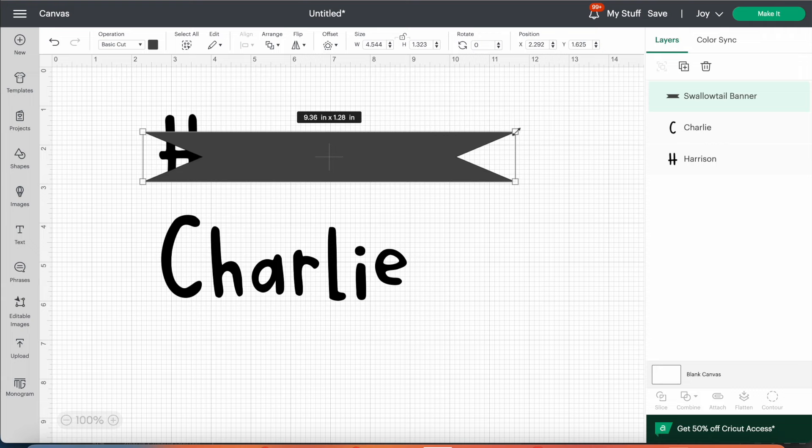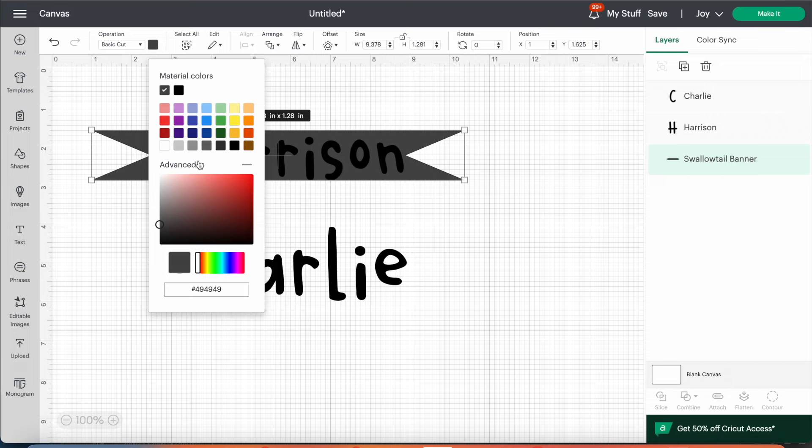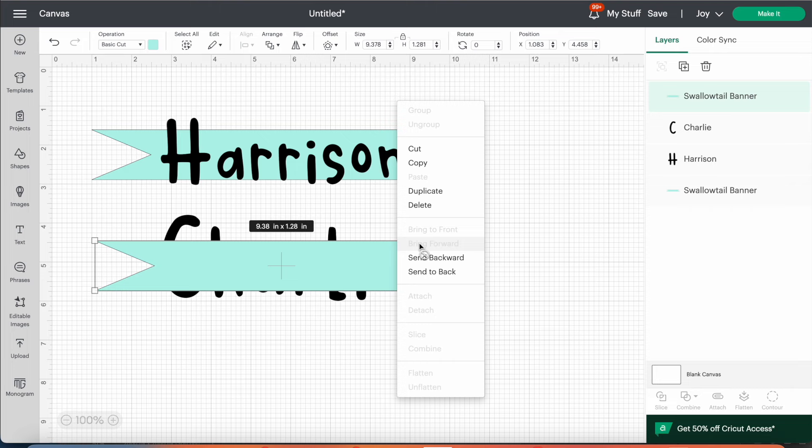Once I had that inserted I right-clicked and pressed 'Send to Back' so I could see how it would work with the word. Then you can see me changing the colour of the shape to correspond with the vinyl colour I chose. Originally I was going to cut it in mint green vinyl but then decided on silver, and you can see it looks really cute behind the words. I made it wide enough that the word would fit onto it.